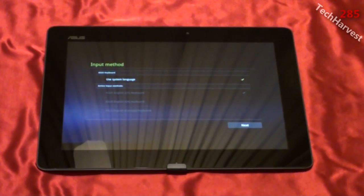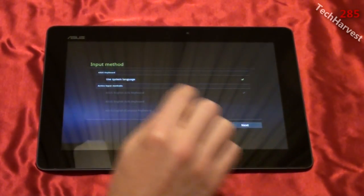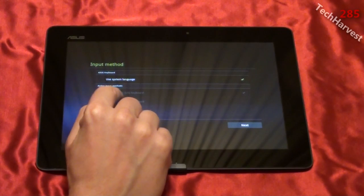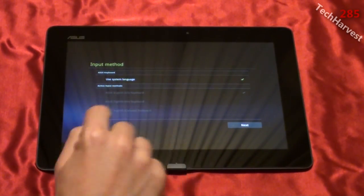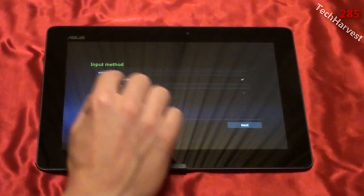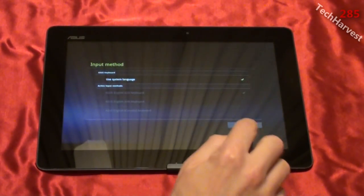So we're going to have to do this without the keyboard. It says input method: Asus keyboard, use system language, and that's checked. Over here it's grayed out — it says active input methods: Asus English keyboard US, Asus English keyboard UK, and Asus English keyboard Canada. We're just going to keep this as default with Asus keyboard and use system language, and I'm going to hit Next.